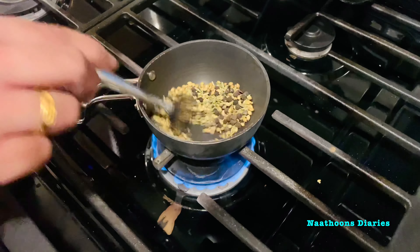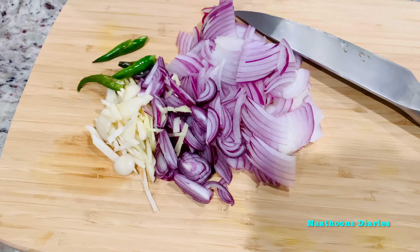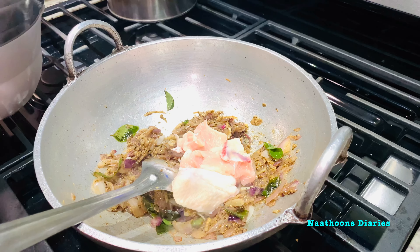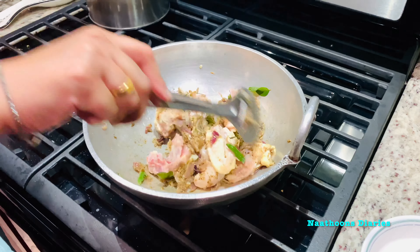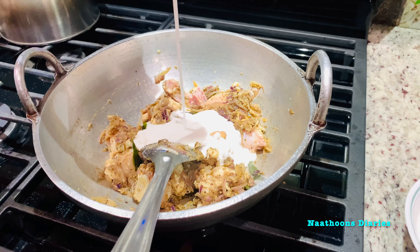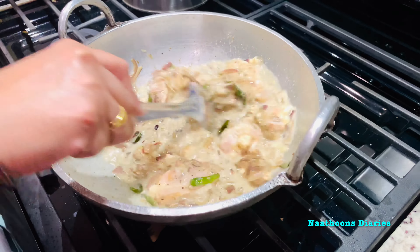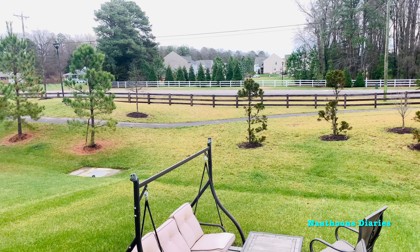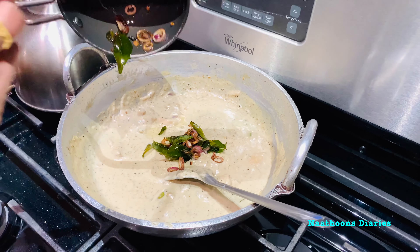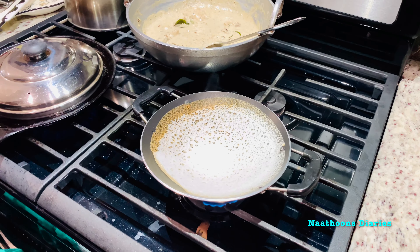The morning started with making chicken stew and appam for breakfast. I am making a very tasty but very easy chicken stew. Cooking only with coconut milk and very few spices gives a unique taste to this dish. It had been raining for the past two days here, but it looks like a pleasant weather today. Now the chicken stew is ready and we will start preparing appam with the fermented appam batter.